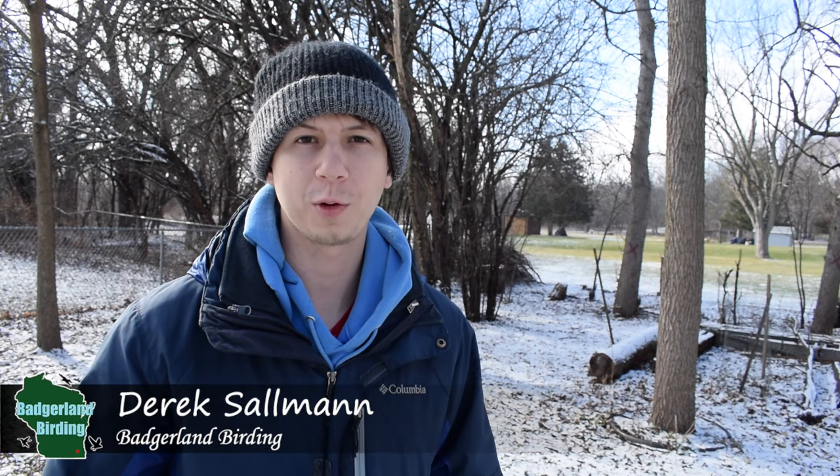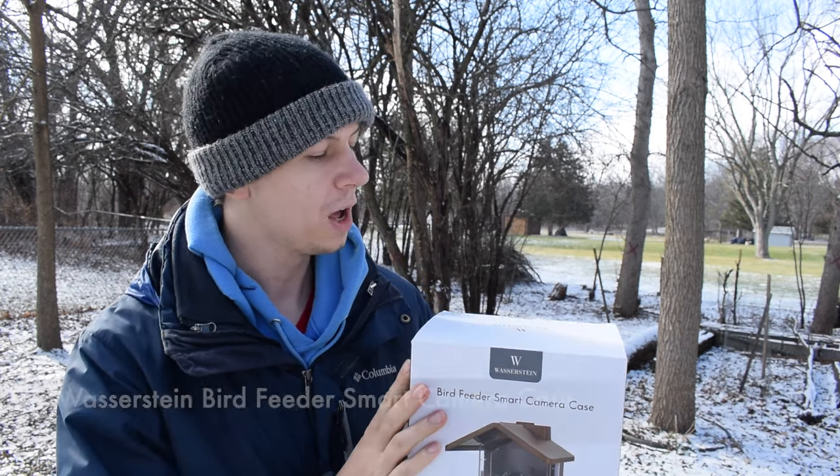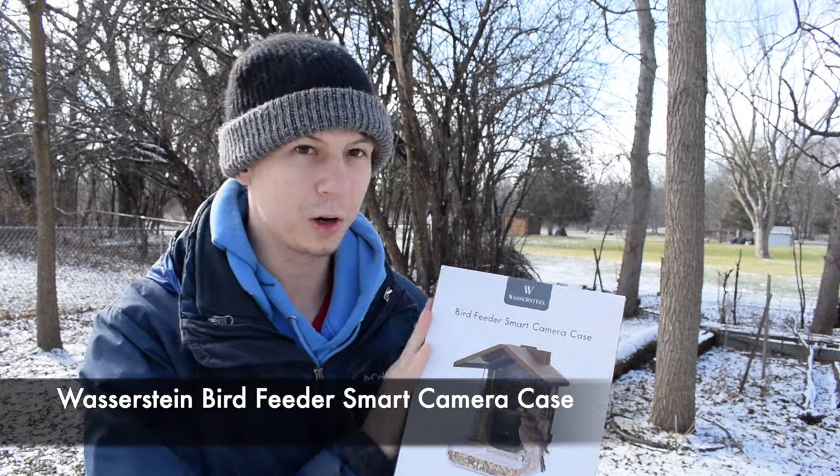Hey everyone, Derek here from Badgerland Birding. Today we're going to be unboxing and reviewing the Wasertine Birdfeeder Smart Camera Case.